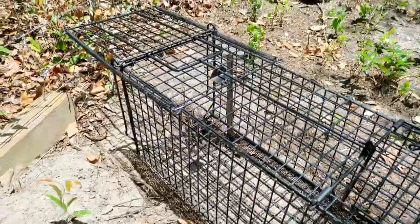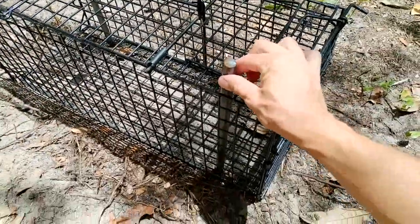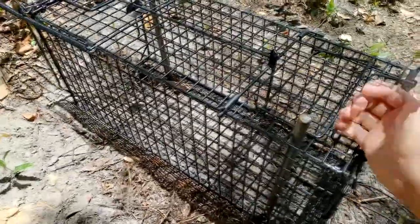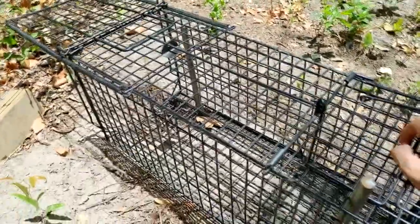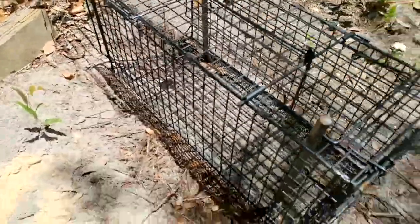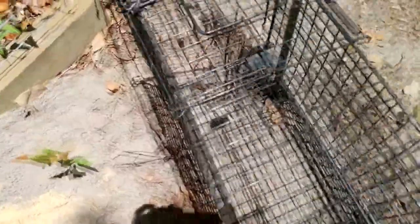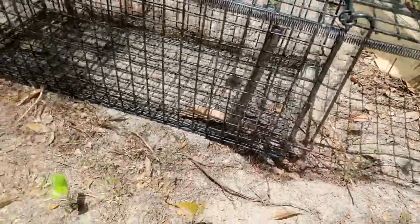The door could come open when it flips. What I've noticed is if I install these rods — you can just use rebar — installed in the back, one in the front, and now it's really really hard to flip over the trap. Once they're in there, they can't flip it over, even if they try to dig around it, they're in there too good.